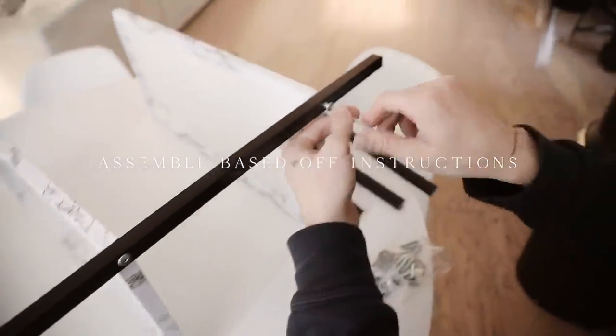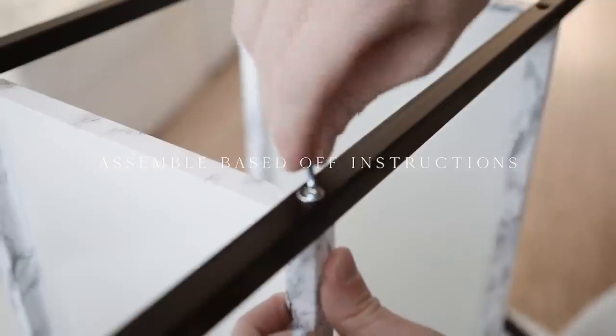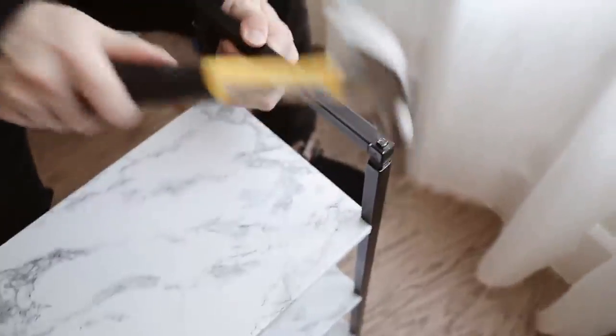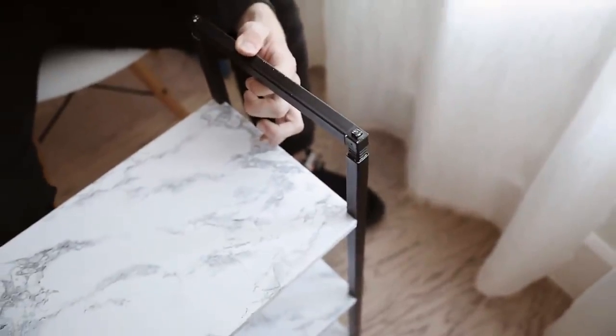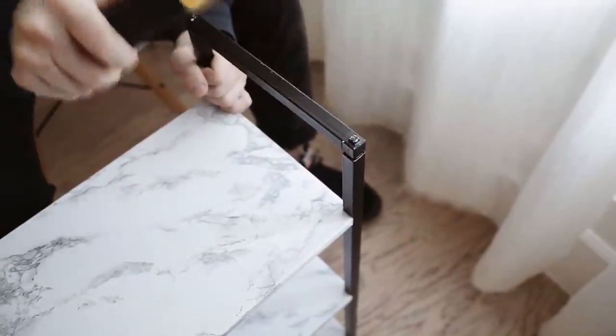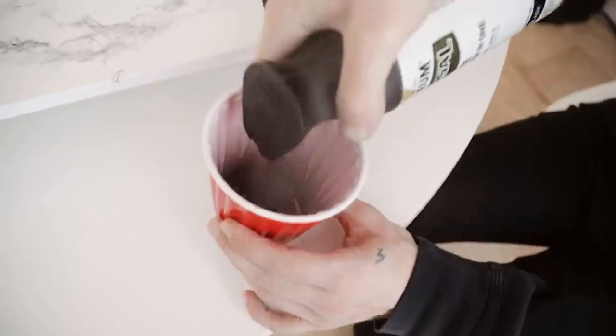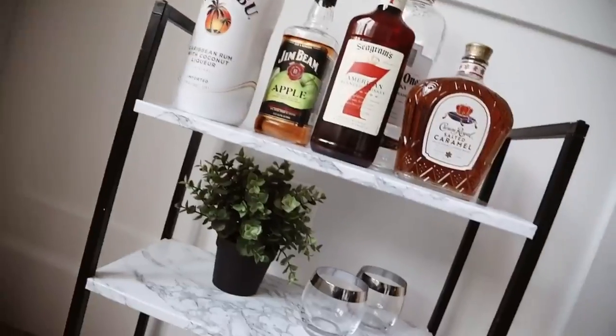The last thing to do is assemble it based on the instructions. If you're following the same shelf system, just follow the included instructions. I also had to hammer in the tops and bottoms to finish off the piece, and lastly I sprayed a little of that matte farmhouse paint into a cup and painted it on any areas that needed a touch-up. That finishes off the shelf!